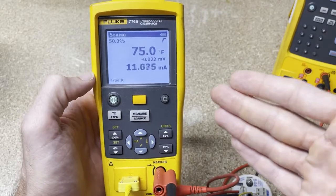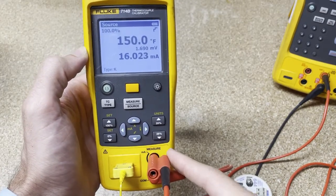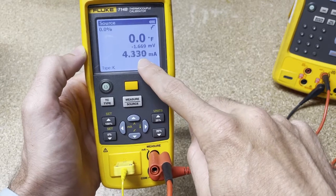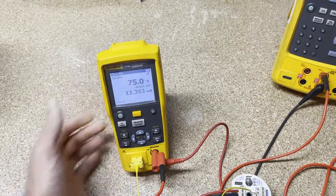This is really why you would use the 714B: to calibrate a thermocouple, measure the 4–20mA output, and it tells you the temperature, millivolts out, and measures your milliamps. It also lets you source across multiple thermocouple types. A sister tool is the 712B, which handles RTDs instead of thermocouples. Step up to the 724 and you can do both thermocouples and RTDs in one tool. Above that, the 725 adds pressure, and then you get into documenting process calibrators where you can interface with software.